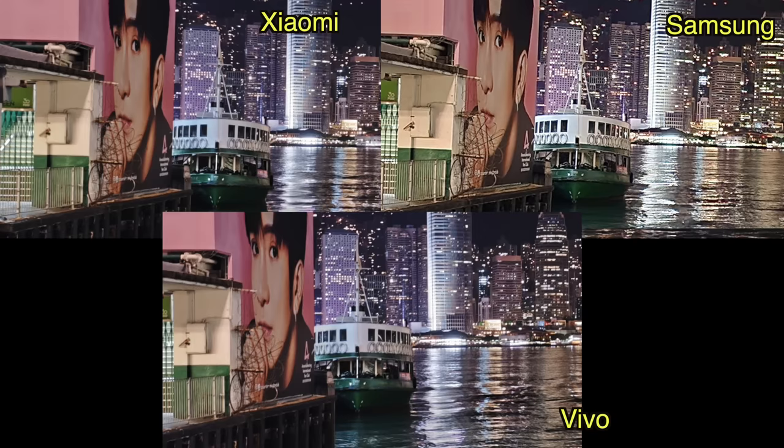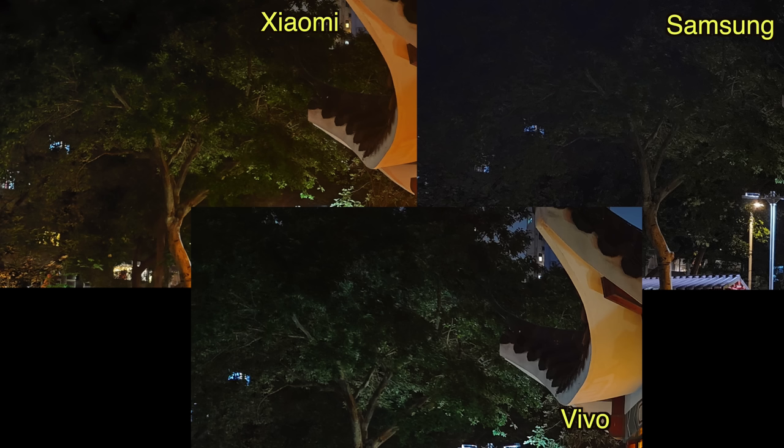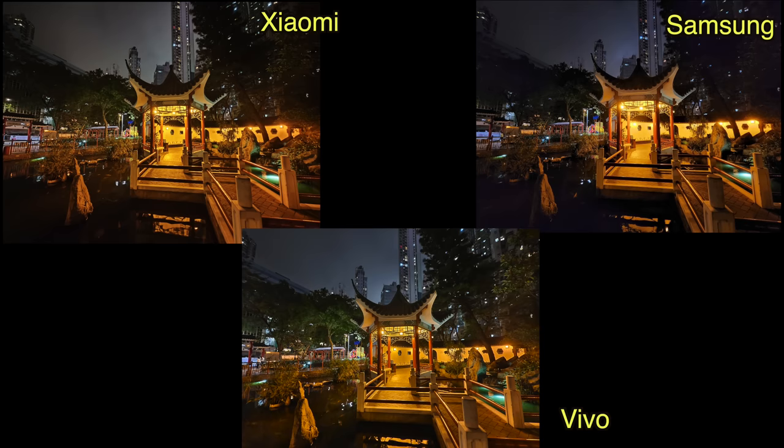In this set of low light photos, it's a little easier to tell who wins. Vivo's shot is the sharpest and most crisp. Samsung's photo has a lot of noise, particularly on the left side of the frame — look at the trees. Xiaomi's shot is pretty good, but it overexposes the lights a little compared to Vivo. Vivo's HDR is perfectly on point. Moving to ultra-wide, Vivo's ultra-wide again produces the best shot. Samsung's photo is again really noisy, and Xiaomi's shot has a yellow glow around the lights.